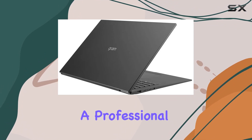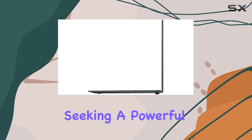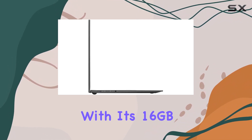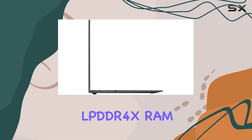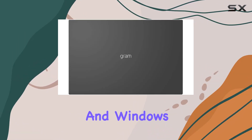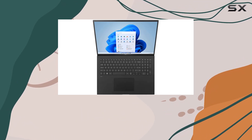Whether you're a professional on-the-go or a content creator seeking a powerful yet lightweight solution, the LG Gram 17Z95P with its 16GB LPDDR4X RAM, 512GB NVMe SSD, and Windows 11 Professional is a compelling choice.